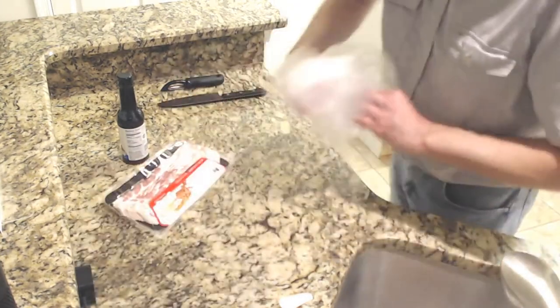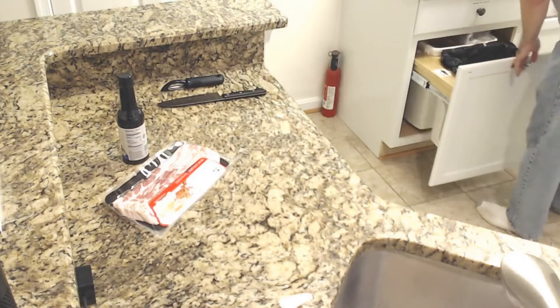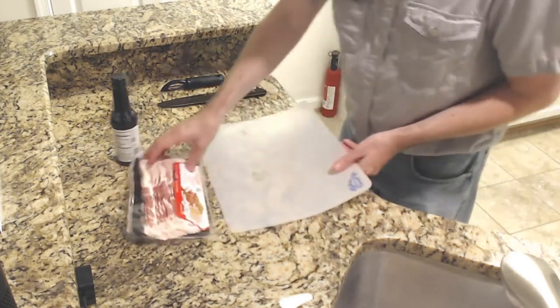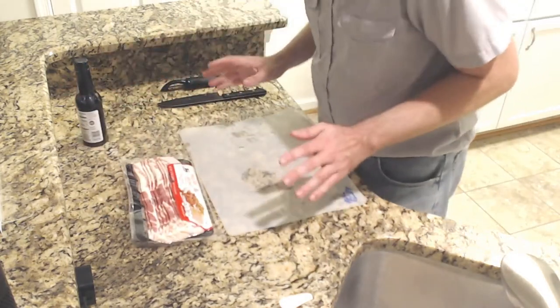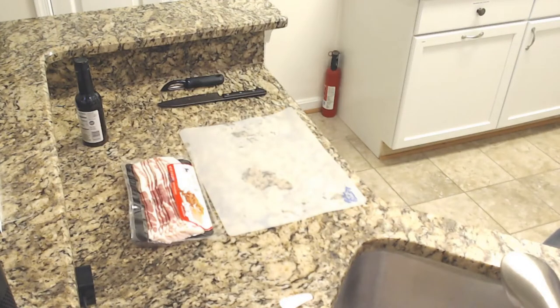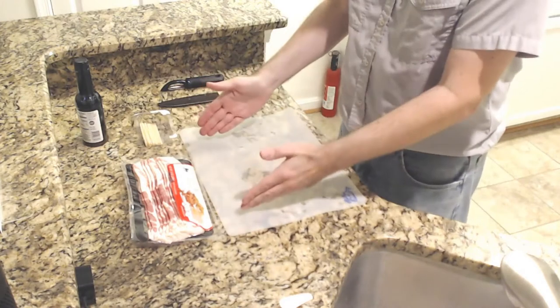I'm going to move that out of the way and get a new cutting board, because we're going to now move on to raw meat. Importantly, we're going to need a toothpick — we're going to grab our toothpicks.